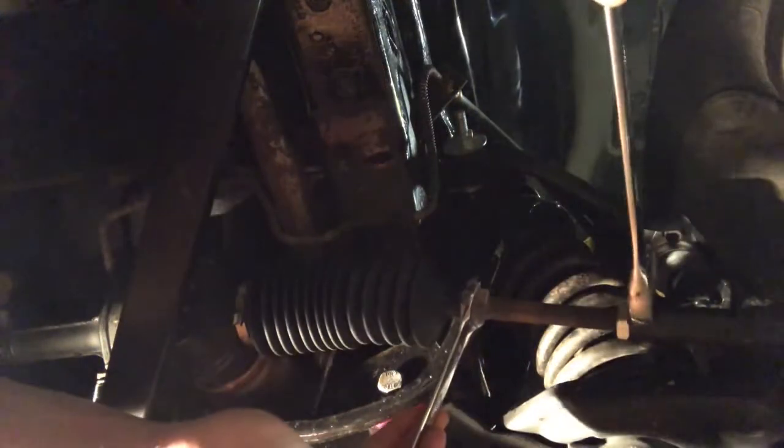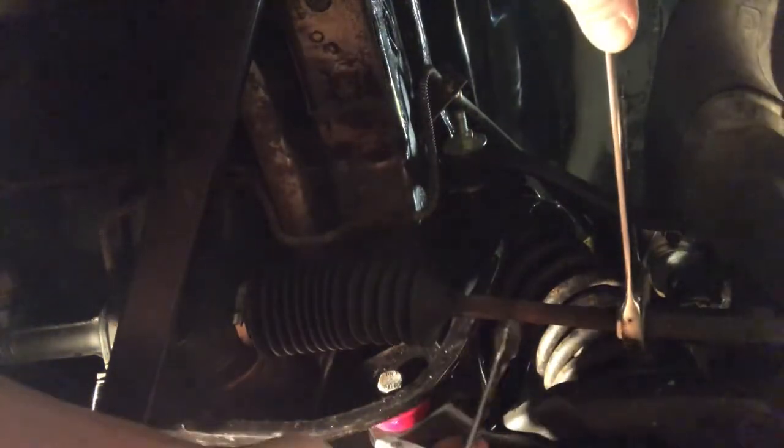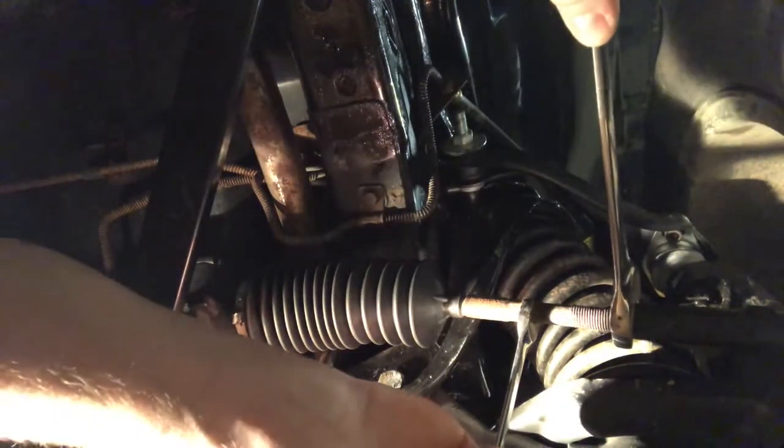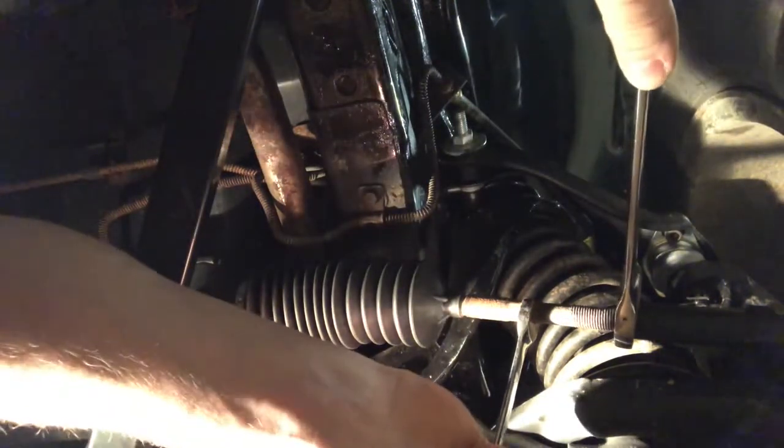This is supposed to be torqued down to about 47 to 50 Newton-meters, but I don't know how you're going to get a torque wrench on there — it's got no socket access.